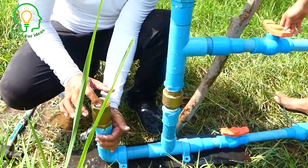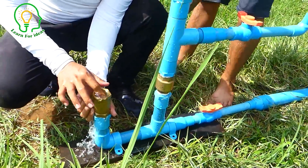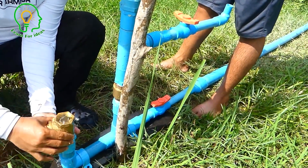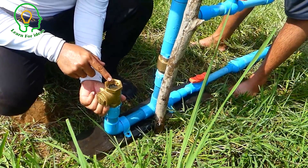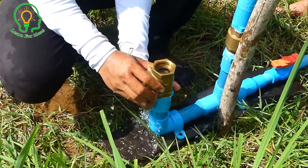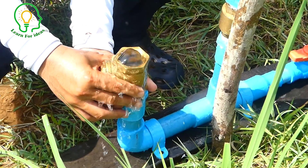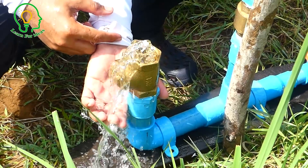I make it run faster — pumping faster. I just move this one up so it will run faster. If I want it slower, I just move it like this. It goes faster or slower depending on the water flow from the river.